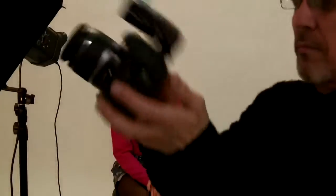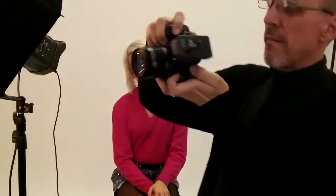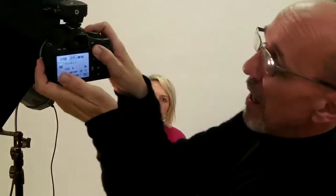That information I will transfer over to the camera. The little wheel at the front of the camera will change the shutter speed, unless I push in the AV or plus/minus button, which then allows us to change the aperture. So there we are — 100th at f11 — and it's really just a case of turning around and staying close.